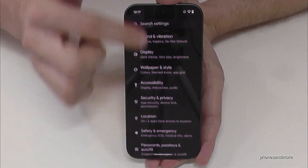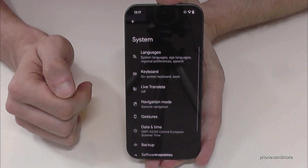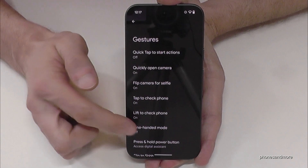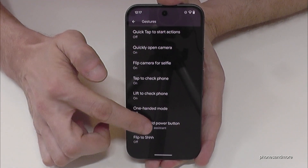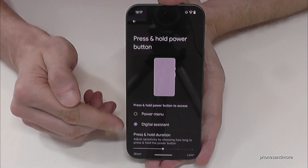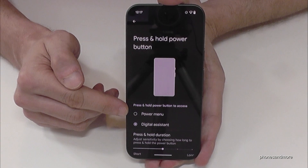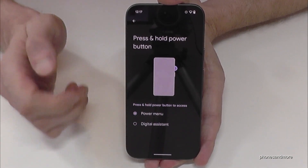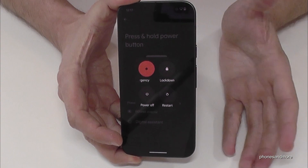Then you need to go to the point System — here it is. Now look for the point Gestures, and here is the option 'Press and hold power button.' You can choose what should happen when you press and hold the power button. Currently it is waking up the digital assistant, so Gemini. But we want to change it to the power menu, so that whenever you long press the power button you are immediately at the power off menu.